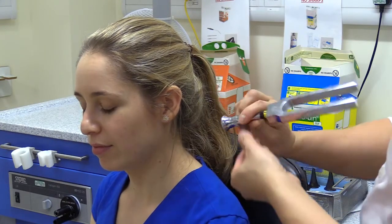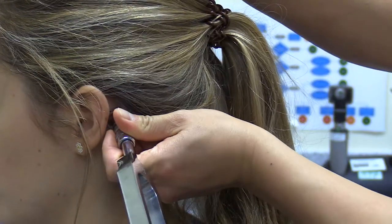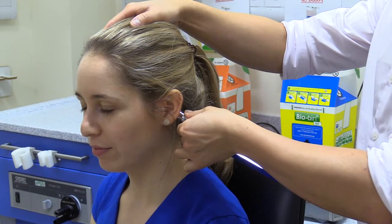Hold the tuning fork in front of the ear to test air conduction, then press it on the mastoid to check bone conduction. Support the patient's head with the opposite hand to ensure firm contact and therefore sound transmission through bone.